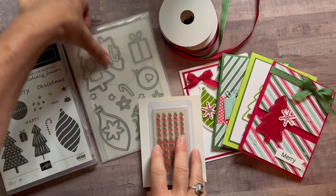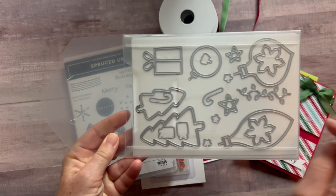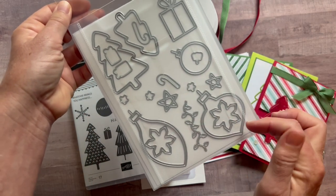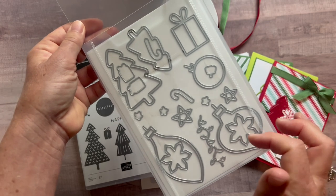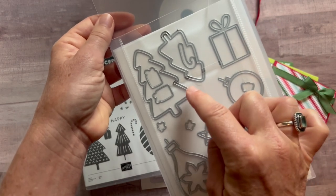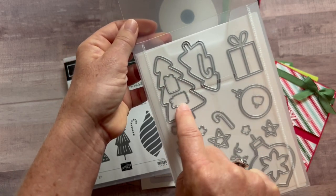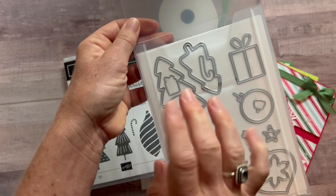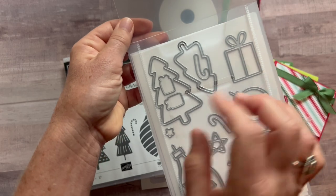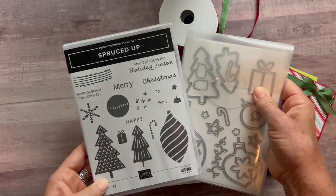The best part is the bundle with the dies that coordinate with the stamp set. We've got the different Christmas trees, and this ornament right here — there isn't a stamp for it, but you can die cut it right out of designer series paper or cardstock and emboss. They cut out the outline and then the tree separately, so you can put different outlines around things, add them together, or do them separately. So many fun options with this set of dies, of course coordinating with the stamp set.